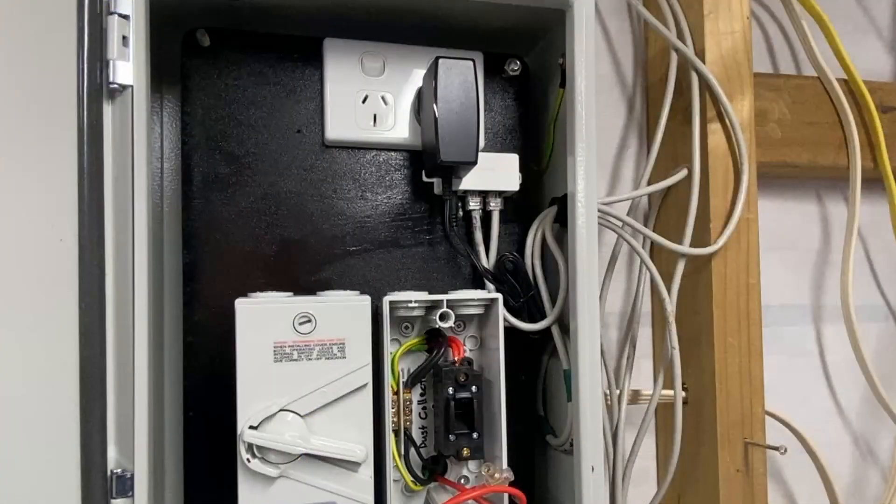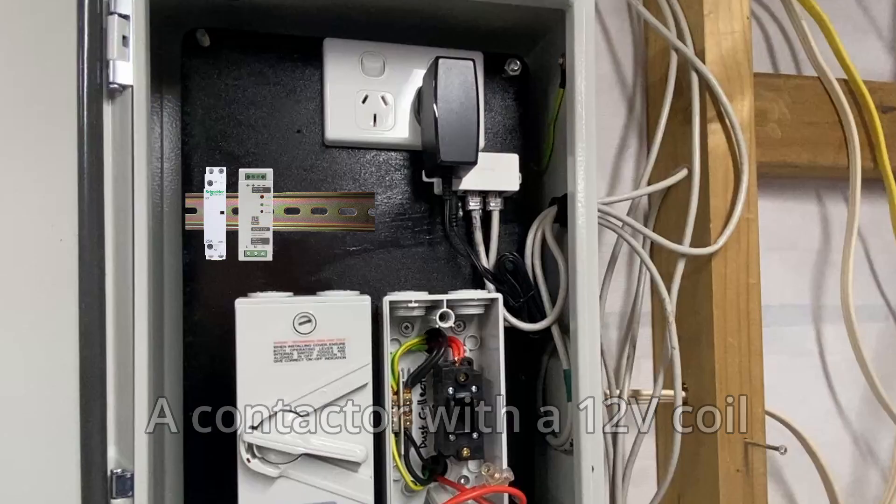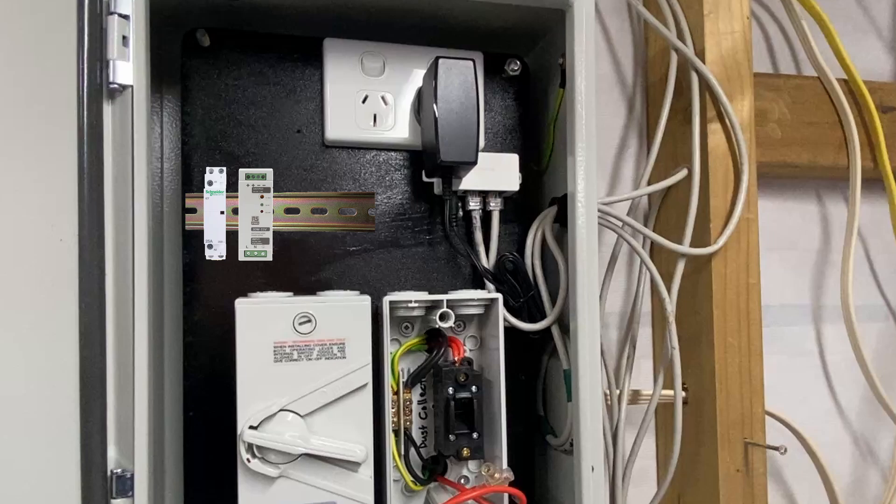I've gone as far as I can at the moment because I'm waiting on some parts to come. I'm going to add a bit of DIN rail onto this board around about here. On the DIN rail I'm going to add a 12 volt contactor, and next to it I'm going to add a DIN rail power supply to power the contactor. This is for the low voltage circuit which will power up the extractor fan.